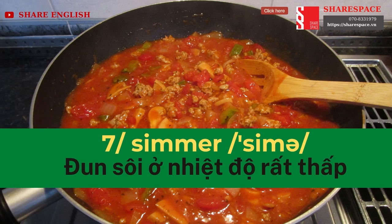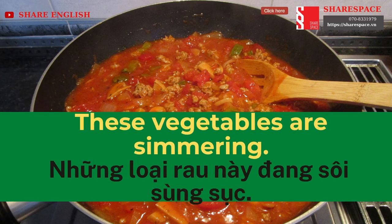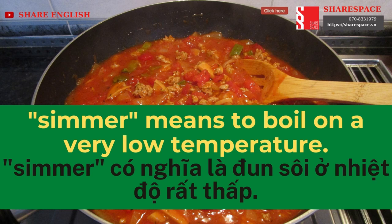Simmer. These vegetables are simmering. Simmer means to boil on a very low temperature.